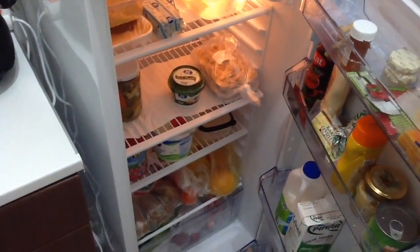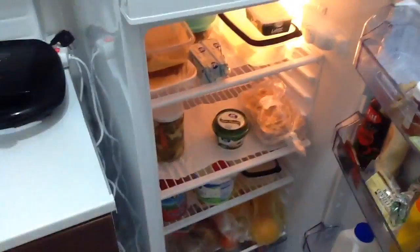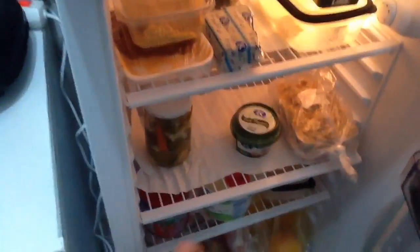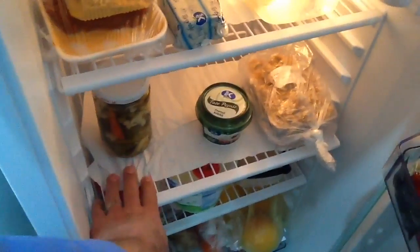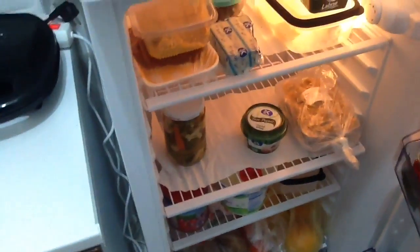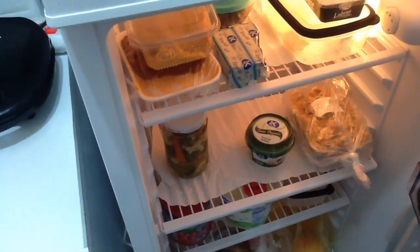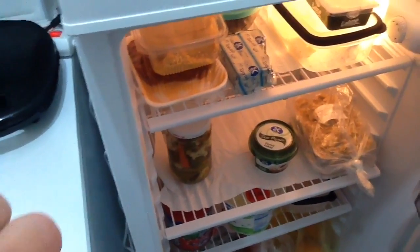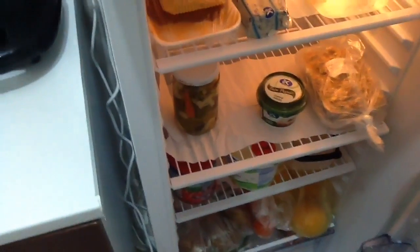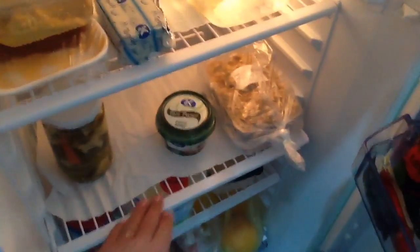I certainly haven't cleaned my fridge up for a while. This is my fridge. I'll show you a nice little thing you can do that most people don't do — put paper towels down on the shelves. These ones need to be replaced. It's a great idea because it collects all the spills. If you spill any sauce, any dinners, anything, it goes on the paper towel and you just take the paper towel and throw it away. Easy. So you don't have to keep cleaning the shelves all the time.